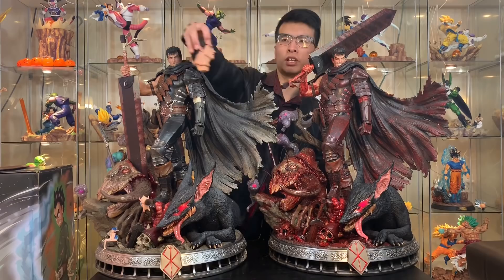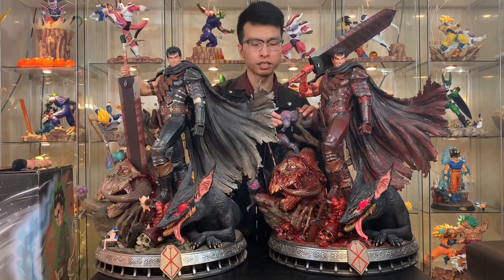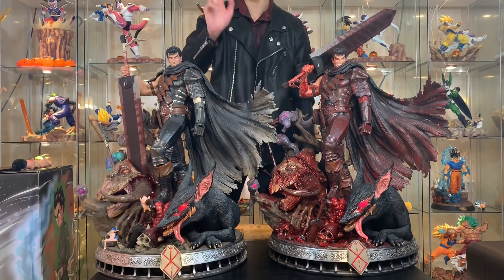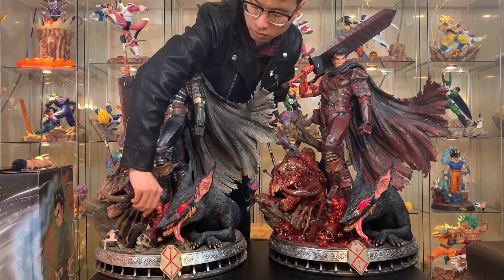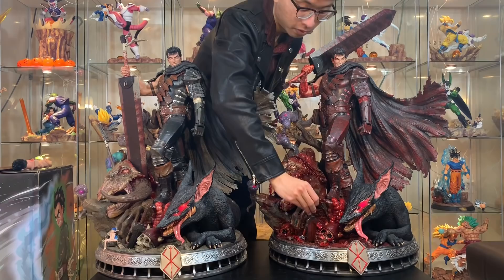The second difference is that the Bloody Nightmare version doesn't come with Puck. There's no Puck on the base, as you can see here — the normal version has Puck here and here. But I have a solution: since the normal statue has three Pucks total — two in the front and one in the back — I'm going to replace one cute little Puck onto this one. And there you have it, this statue now has a Puck.